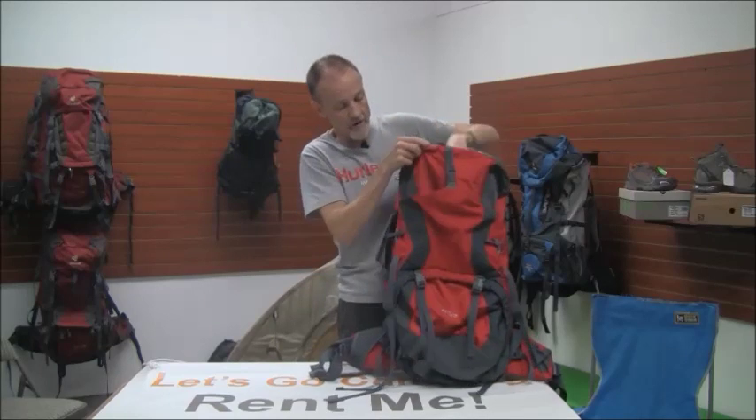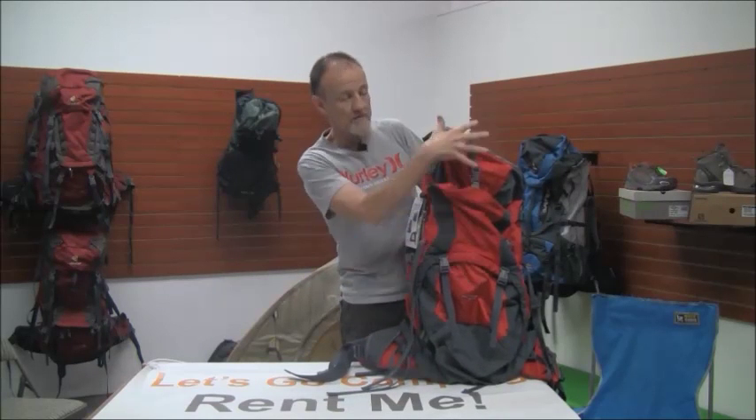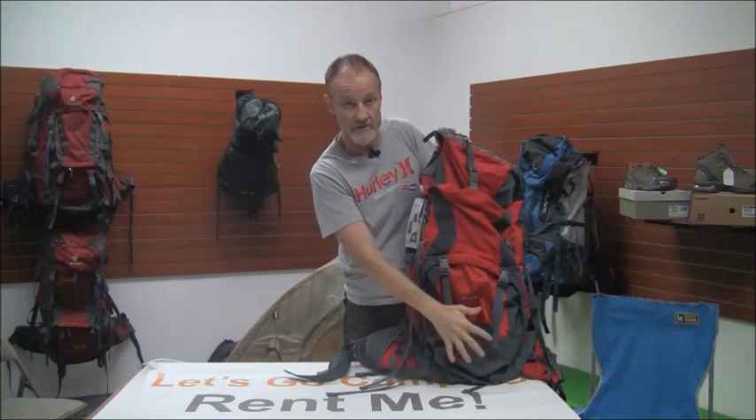This is the main compartment inside here. When you load these up — and this is true pretty much of any type of pack — you want to go real lightweight, then heavyweight, and then back up to lightweight. So sleeping bag and mattress pad are typically down here.